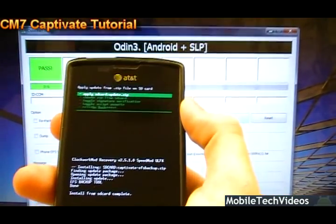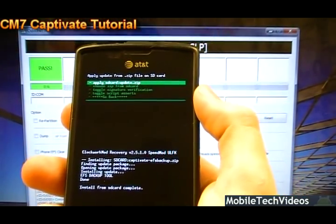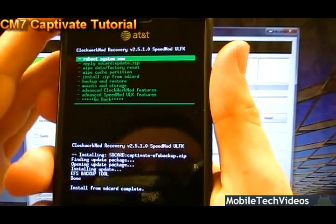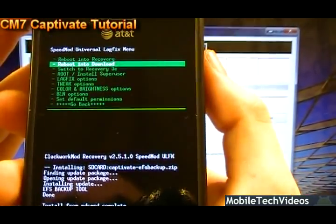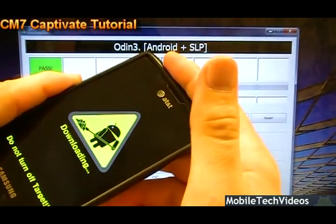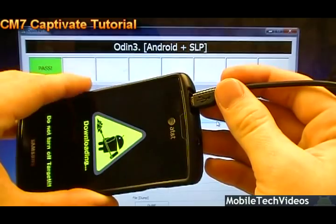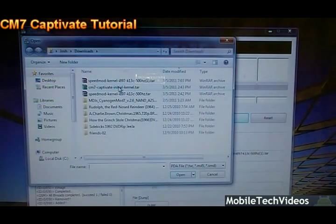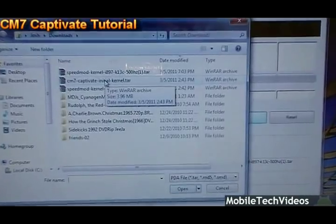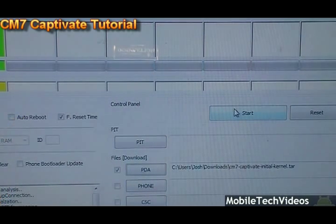The EFS folder contains IMEI information as well as product code information — very valuable stuff that gets restored after we install CyanogenMod 7 on the phone. After we've done that, choose Go Back, go down, and we need to put the phone back into download mode. Go to SpeedMod ULK features, highlight, say download mode. We're going to get ready to flash the next kernel for the phone — the CyanogenMod kernel. Plug the phone back in, Odin will pick it back up, give us a COM port. Go back to PDA and select wherever you downloaded the CM7 kernel.